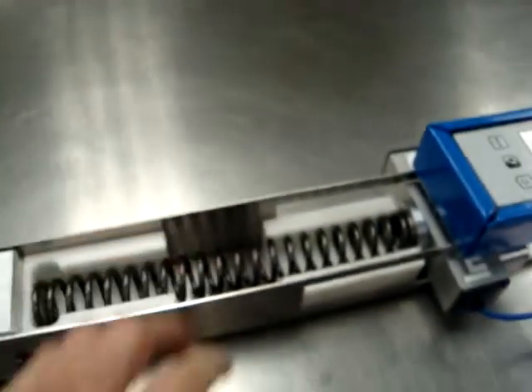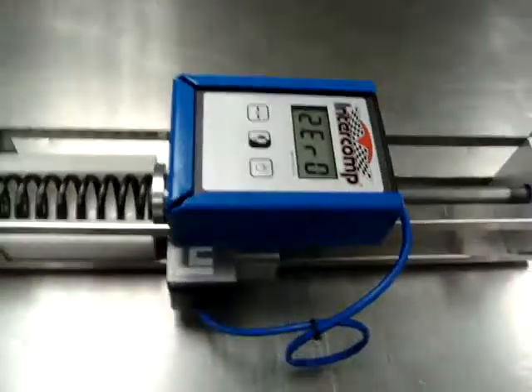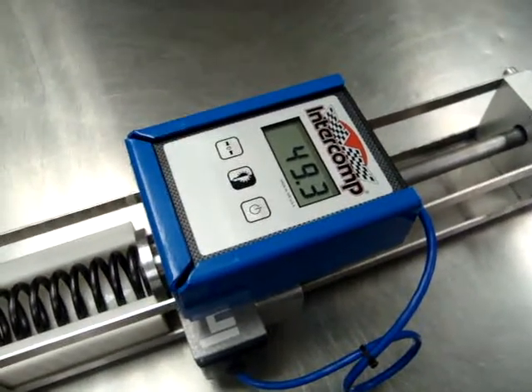Basically, all you do to use the tester: set a spring in the machine, come to the gauge, hit the zero button to zero it, come to the handle, throw the handle — it moves the spring one inch — wait for the reading to settle, and record your reading.